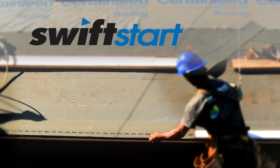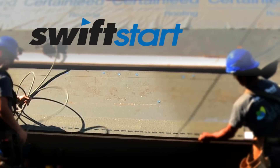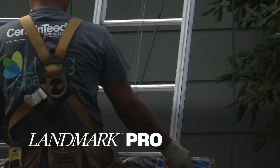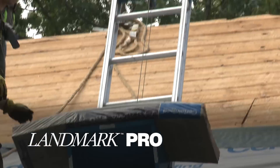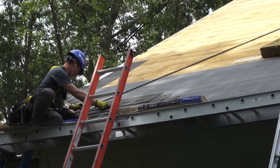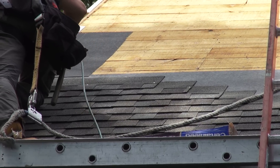Once that's done, we use the CertainTeed Swift Start starter course at the bottom of the roof, then we start putting on the actual shingles — in this case the Landmark Pro in the beautiful color you chose. This is a high-definition roof, so you can really see the definition and the colors in each of the shingles.